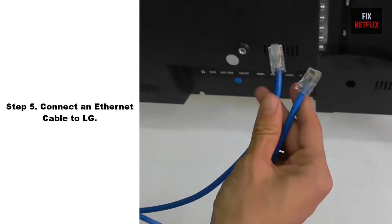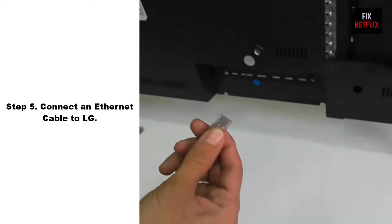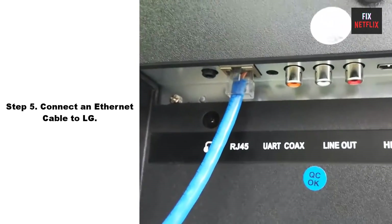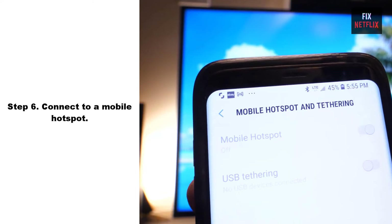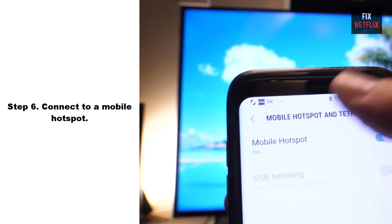Step 5: Connect an Ethernet cable to your LG TV. If you cannot connect your LG TV to your Wi-Fi network, try connecting it to your network using an Ethernet cable instead. This can be a good option if you are experiencing issues with the Wi-Fi signal or want to ensure a stable and reliable connection.